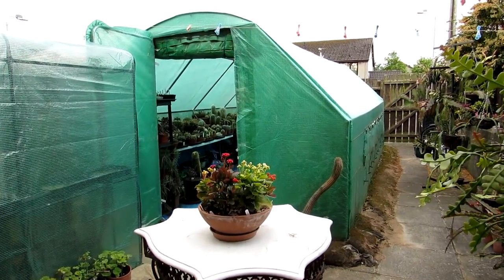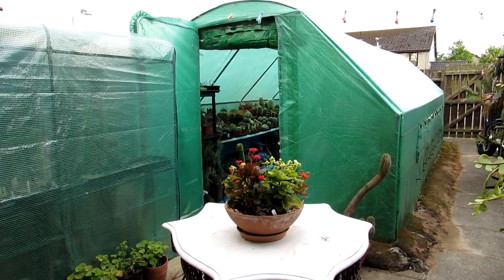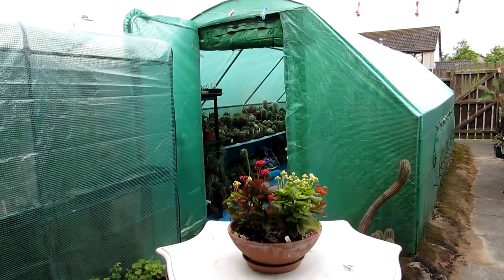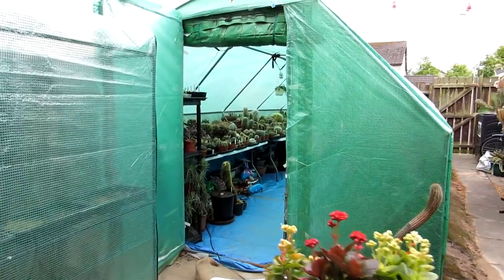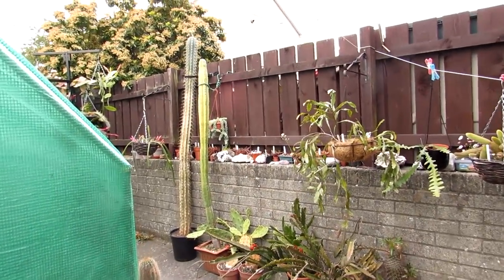Hi guys, it's Lyn here. I hope you're having an incredible day. This is just a quick update to show you what is happening with my epiphytic cactus plants.